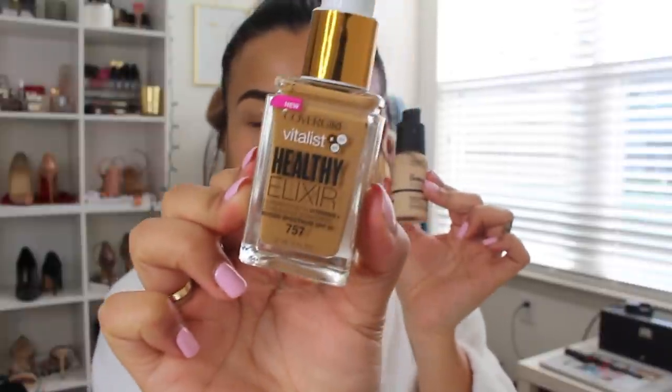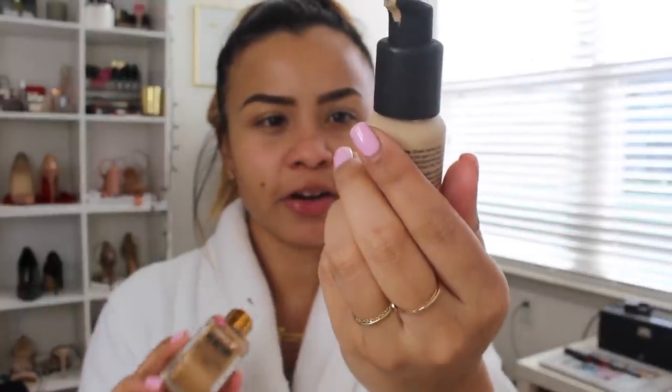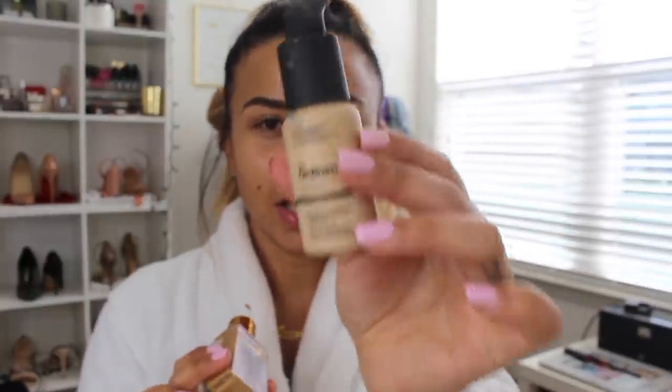I'm going to start off by mixing these two foundations. This is the CoverGirl Healthy Vitalis foundation in the shade Golden Tan, and this is The Ordinary Serum Lightweight Foundation in shade 2.0. This one is way too light for me and that one is a little bit too dark for me, so I do one pump of each.